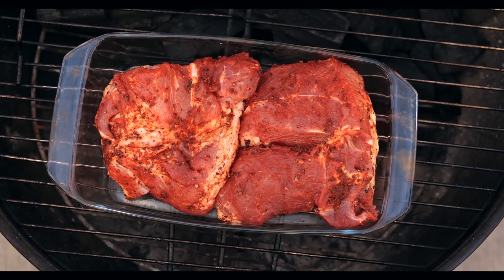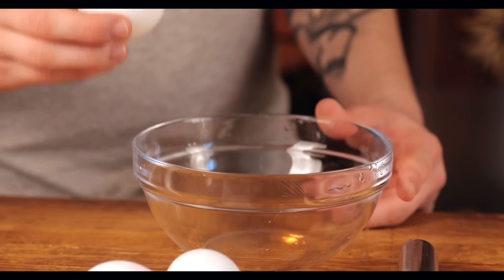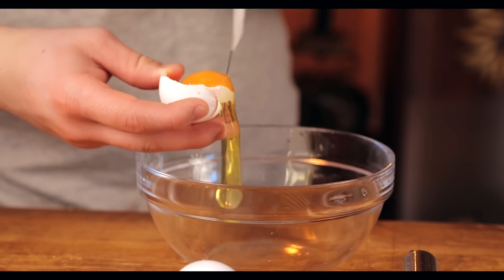After this is all over, it's ready. We take it off the grill and with the help of two forks, we divide all this meat into fibers. The most important ingredient of our pulled pork sandwich is ready.